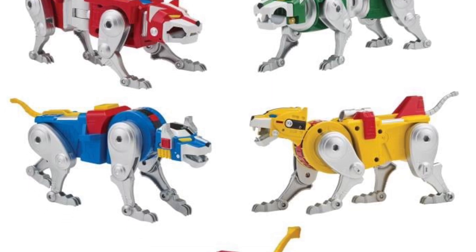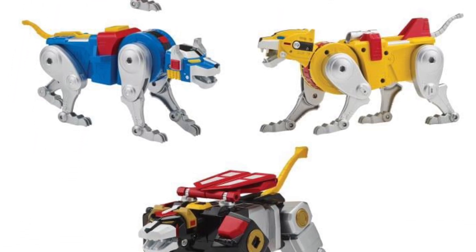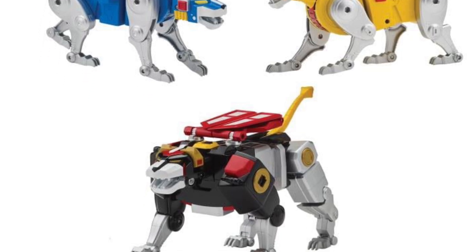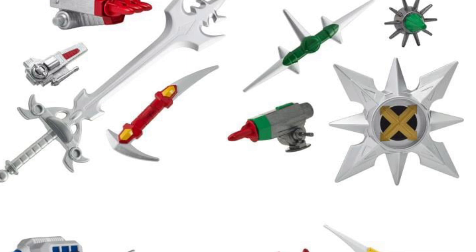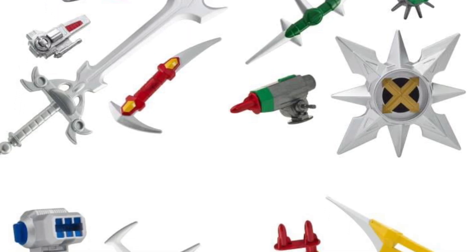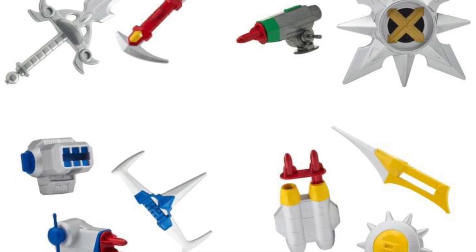Would I pick this one up? No. Would I consider picking it up? Yes, I would — if I didn't already have a Voltron figure. Anyway, check it out right now over at Big Bad Toy Store. It is available for pre-order at a price of basically $110 US dollars.